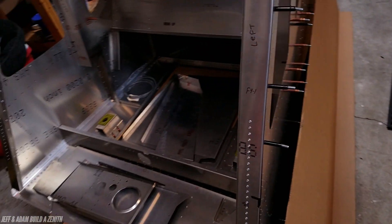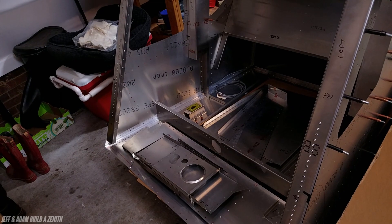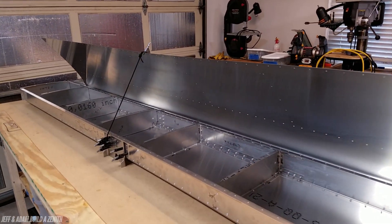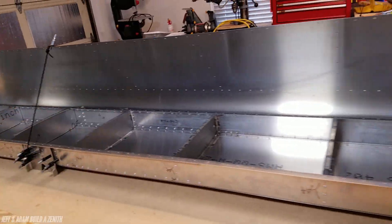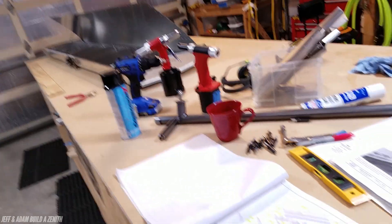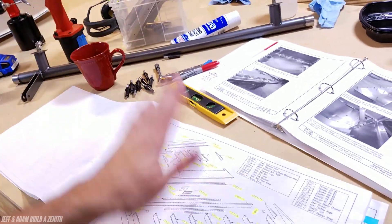Then we can start boxing in the baggage area, which is going to be really good. We'll do that stuff after we get this done, because this is definitely a lot easier with two people. So that's what's going on, and I think that's pretty much it.